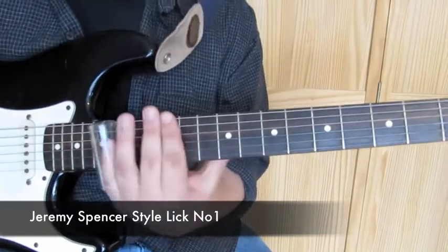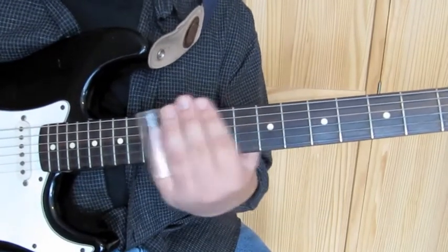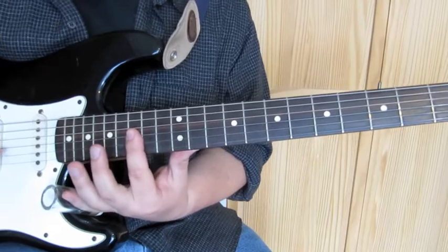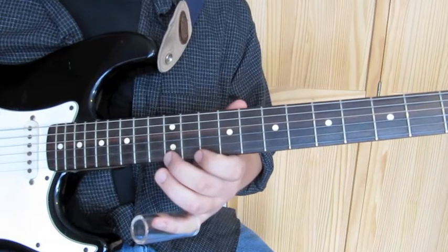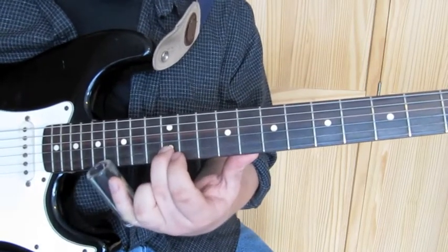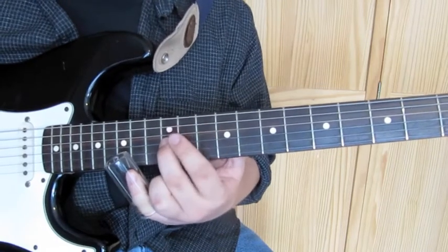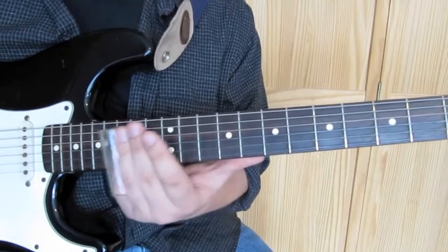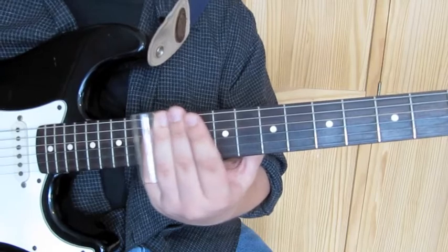So here's a Jeremy Spencer style lick. If I play without the slide, we're sliding down from the 15th fret on the highest three strings. Then we're playing on the high E string on the 12th fret and dropping down to the 10th, then on the B string on the 12th fret and dropping down to the 10th. Then we slide up on what was the G string to the 12th fret and land on what was the D string on the 12th fret. Here it is with the slide. Remember to put your vibrato on those end notes.